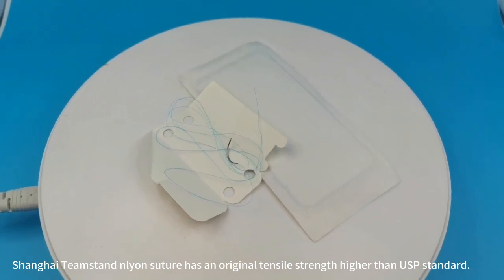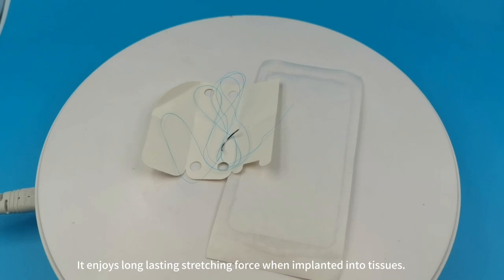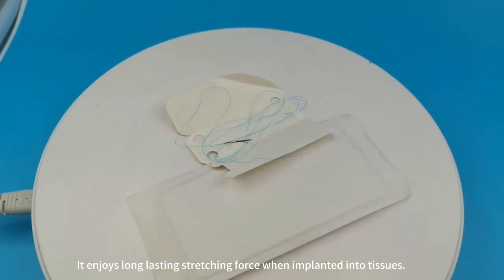Shanghai Team Stand Lion Suture has an original tensor strength higher than ASP standard. It enjoys long-lasting stretching force when implanted into tissues.